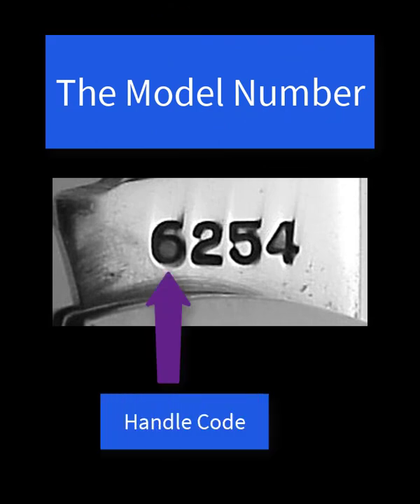There are basically four parts to the coded model number stamp. The first part is the handle code. In this case it is a 6, indicating a bone handle. The next video in the series explains what the various handle codes mean, so be sure and review it after you do this one.